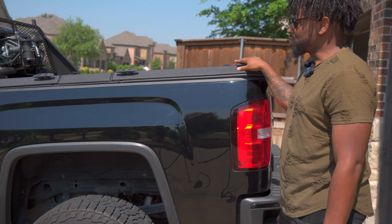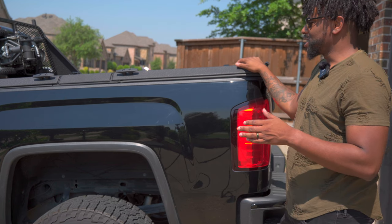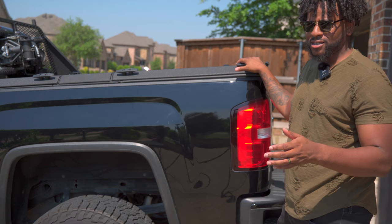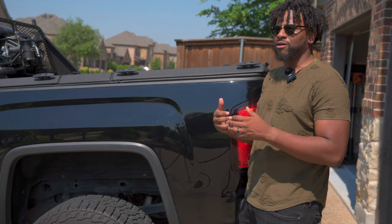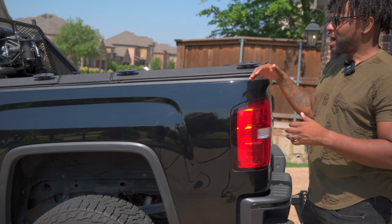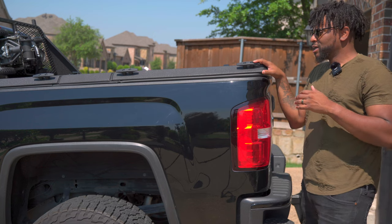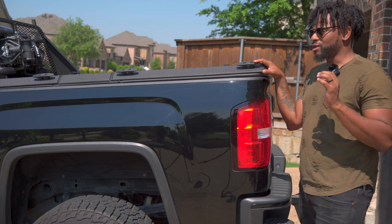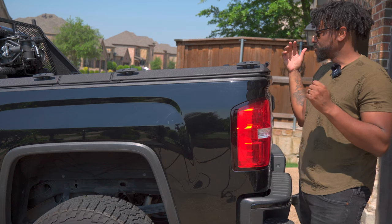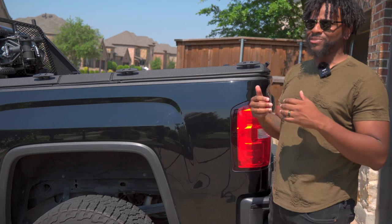So would I recommend getting the cover? Yes. If price is an issue, or if you're going to be keeping your truck for a long time, if this is going to be part of your bug-out setup and you want to keep your stuff safe, I will recommend getting this cover. This runs around $2,200 USD, so you've got to be prepared to spend that. But it's worth thinking about.